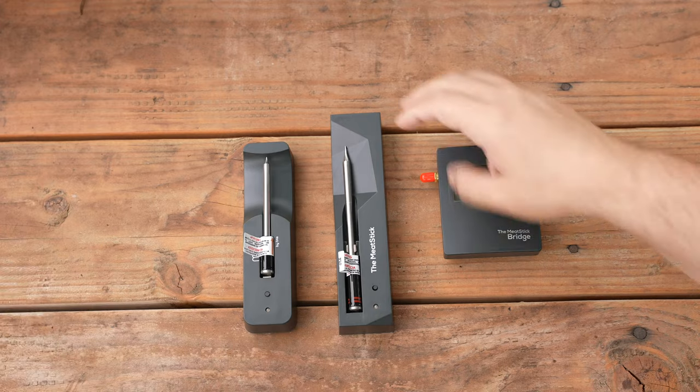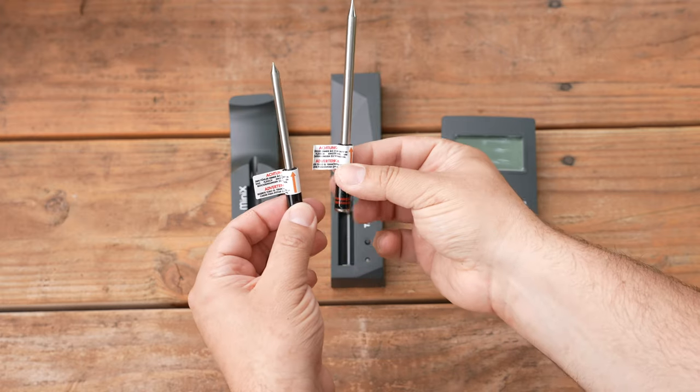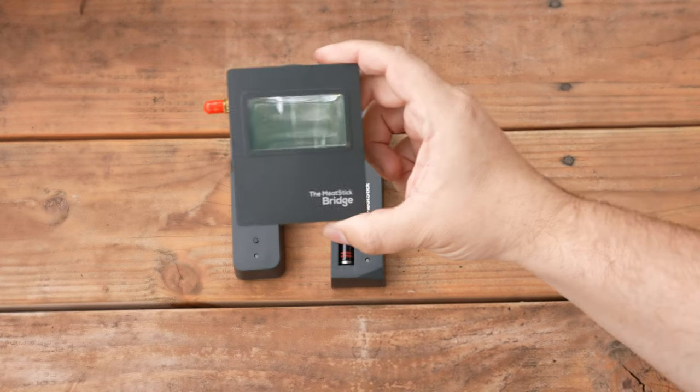When comparing the mini probe to the Meater Plus, you can see a considerable size difference. It's important to note that the mini does not monitor ambient temperatures — it only monitors internal temperatures. When you compare the Mini X versus the Meat Stick, there's not much difference between the probes. The only difference you're looking at is the size, because of the internal ambient temperature sensor.